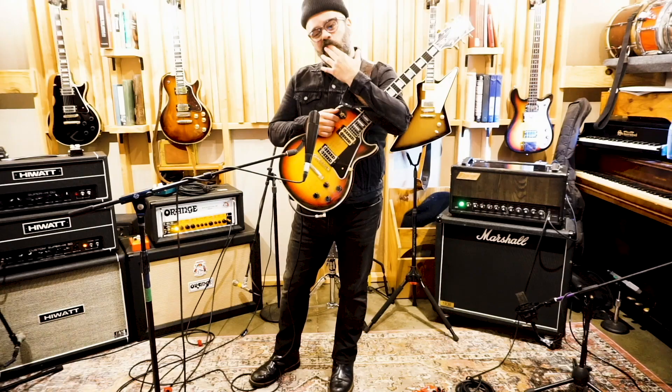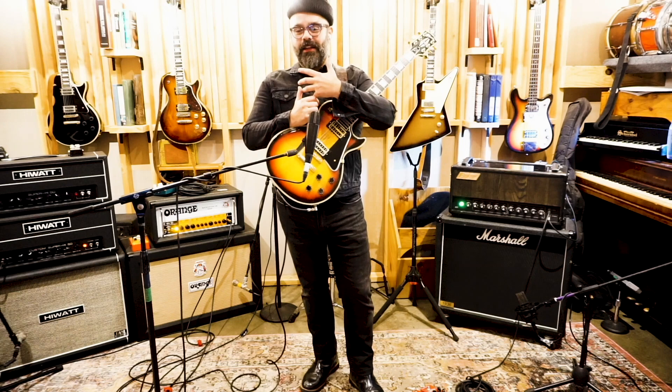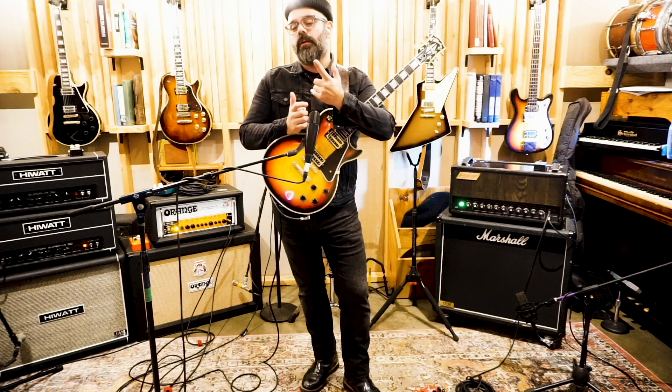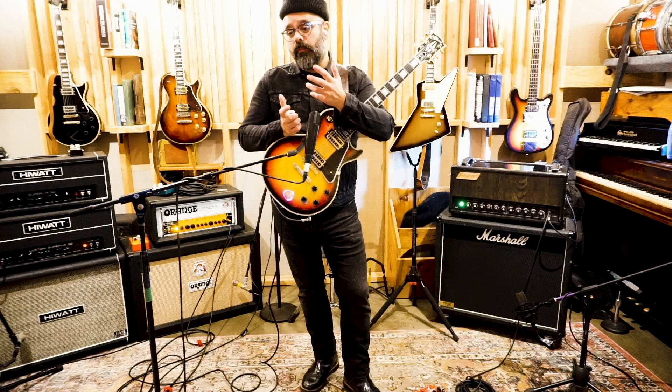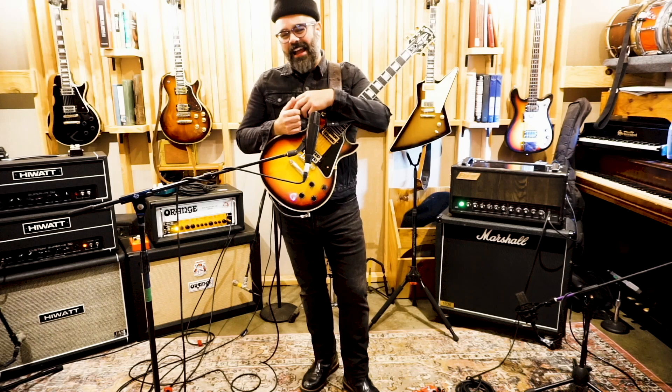Yeah, I broke up with the Ampeg V4. We broke up, we're no longer together. Can you talk about it, or is it a bad breakup? Honestly, the thing is, they're so finicky, and they're expensive to repair. I had several, and I've sold all of them except for the one. So we're not totally broken up. But they're great for pedals — they're a great pedal platform, and that's what I was using. But as I evolved, we just grew apart. There's still love, we're just not together anymore.